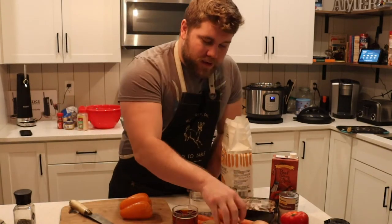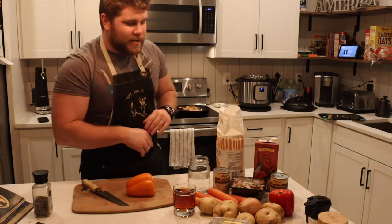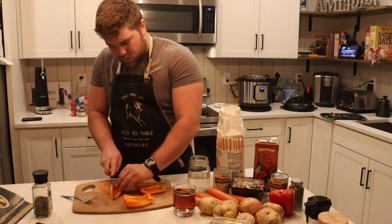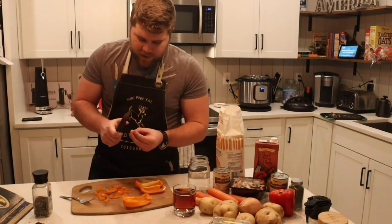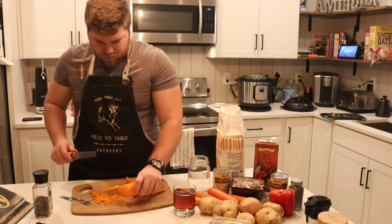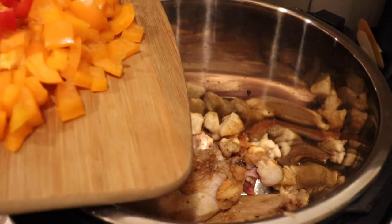We've got some peppers, an onion, a potato, carrot, cream of mushroom soup, and some beef broth — all combined together it's going to go into the pot and the pot will do the rest. We're going to cut the peppers, try and stay outside the seeds, and slice them into nice little chunks. They will reduce down in the pot so not too small. You don't want any of the white inner part of the pepper in there because that will start to make it bitter.